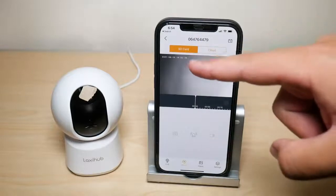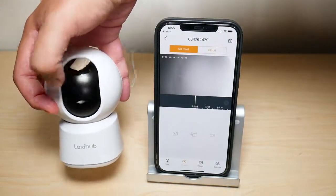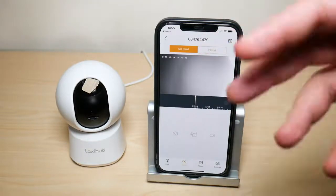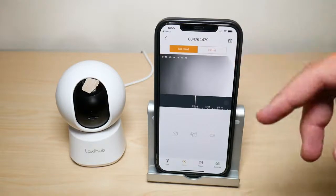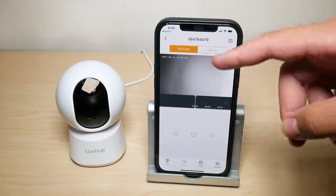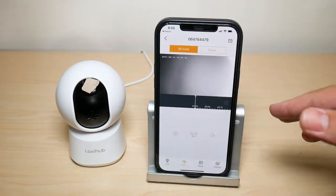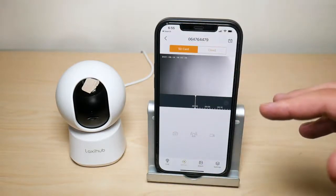For storage, you have a couple of options. There's an SD card slot where you can manually insert a card, and there's also a cloud storage option. Arenti uses Amazon's cloud services, so you don't have to worry about privacy issues. When you purchase and register the camera, you get 90 days free to try out the cloud service. Anything you record is automatically uploaded to both the cloud on the Arenti app and your phone's photo album.